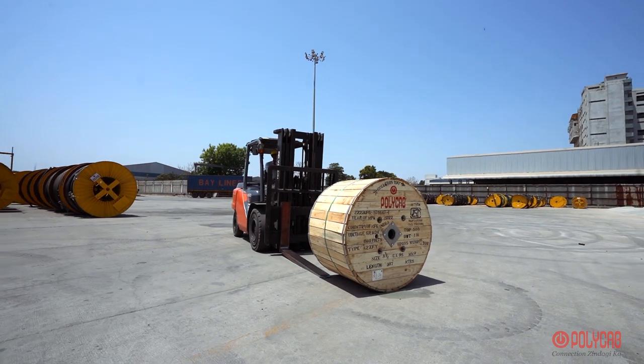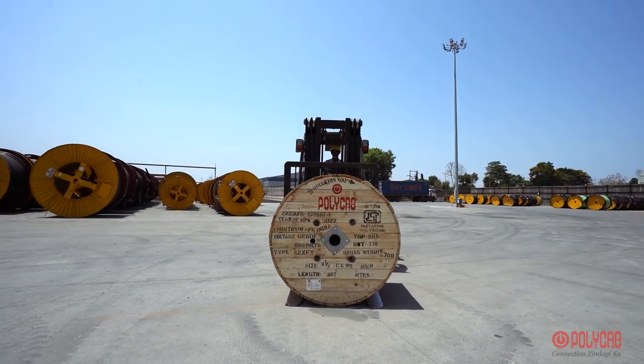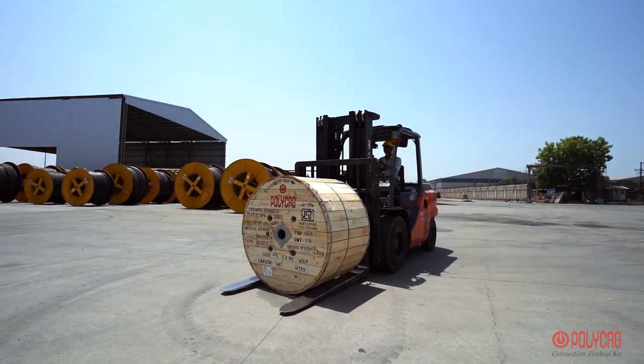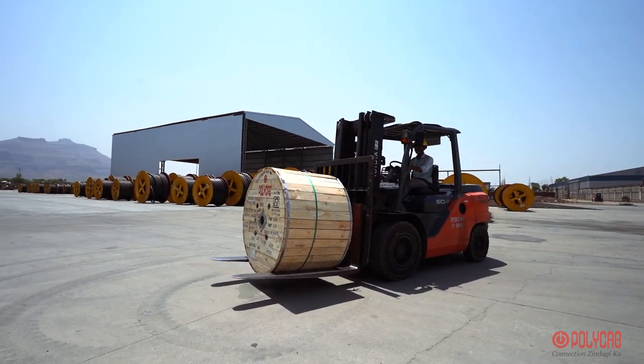If a forklift is used for handling or shifting of cable drums, then forks shall approach the drum from the flange side. The fork shall be positioned such that the cable drum is lifted with both the flanges of the cable drum.